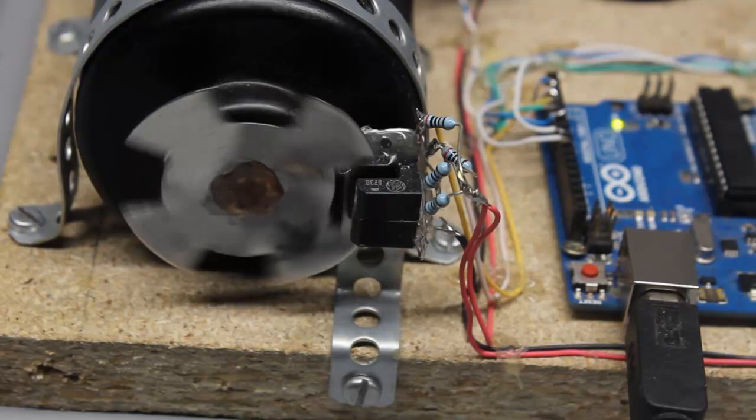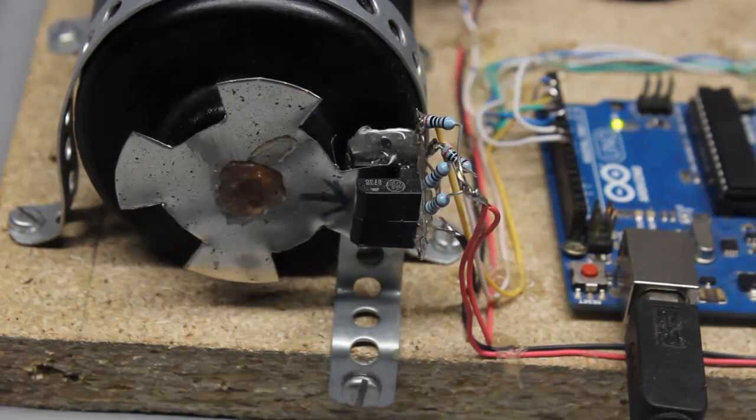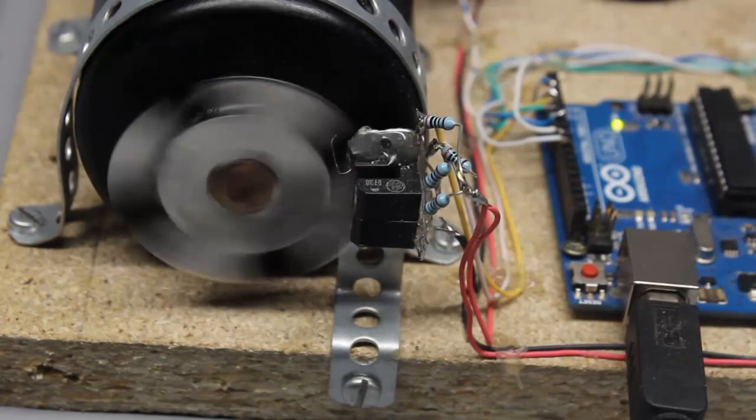In this video I will show you how to detect rotational movement using two photosensors. That rotary encoder will be used to turn conventional DC motors into stepper motors.